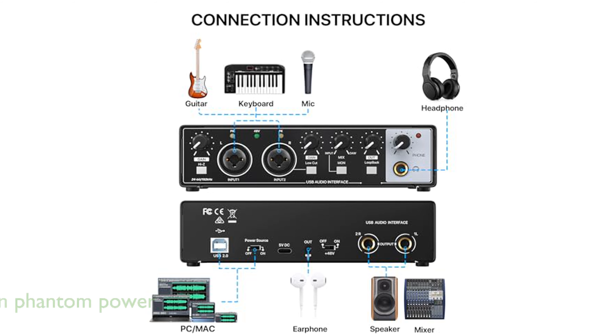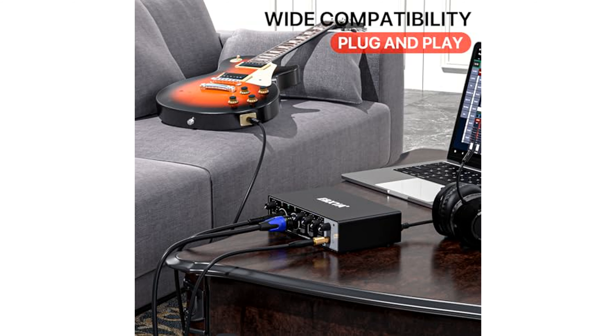This audio interface also features a built-in 48V phantom power and mic preamp, which injects great clarity and detail into your recordings when used with a condenser microphone.